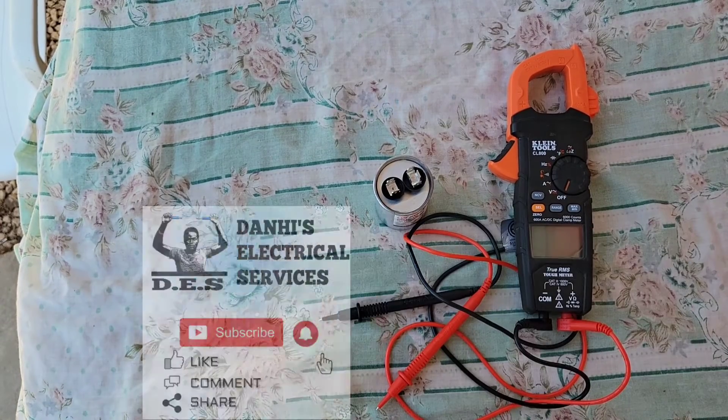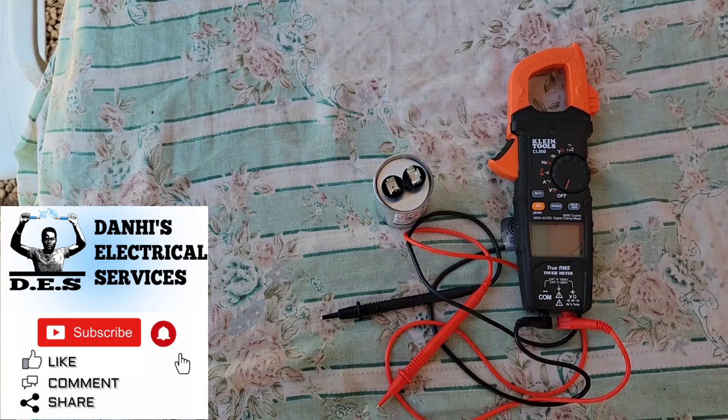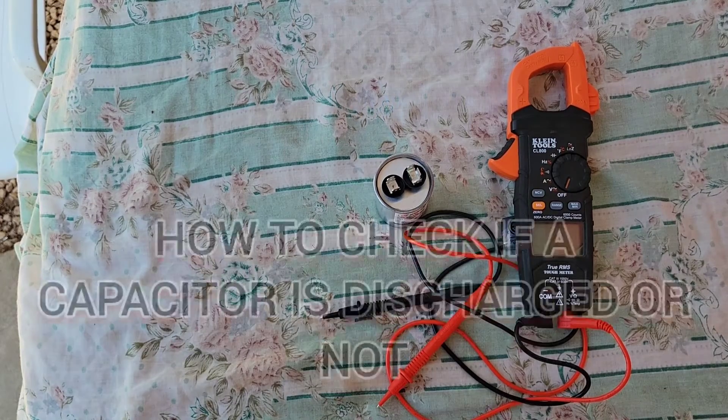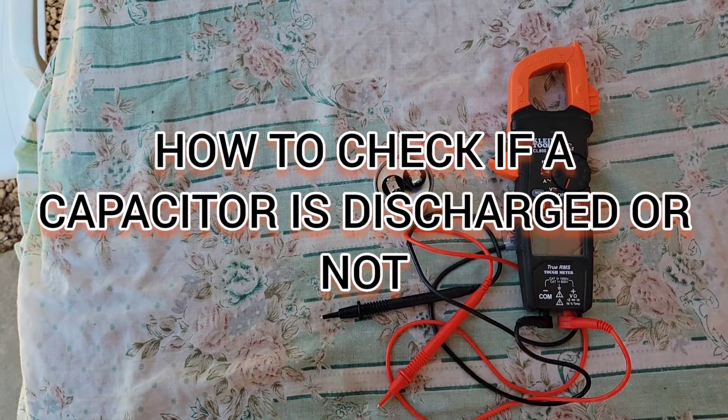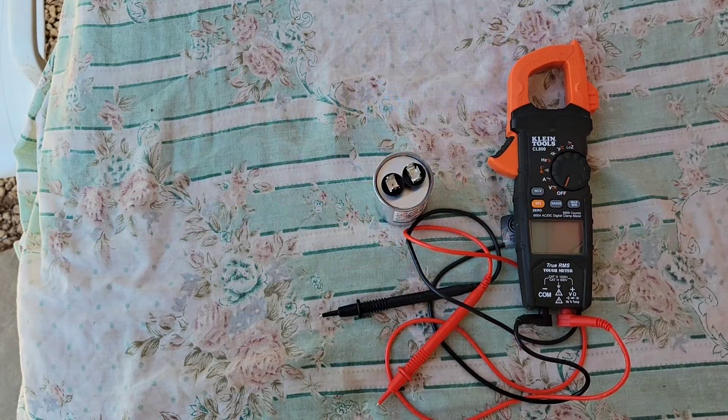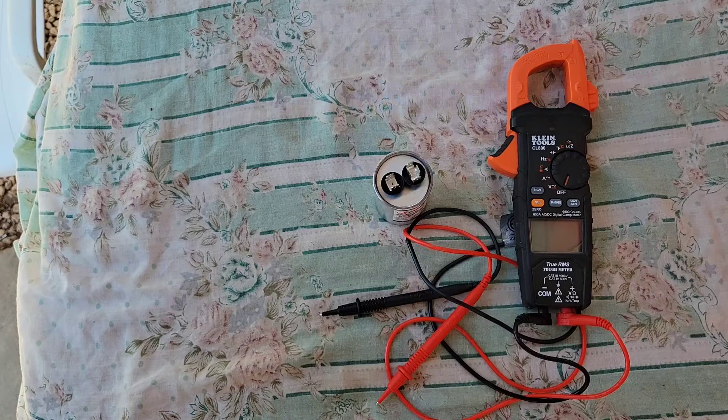Hello everyone, Danai here from Danai's Electrical Services. In today's video I will be carrying out a demonstration on how to check if your capacitor is discharged or not. Let's not waste any time and jump right into this video.